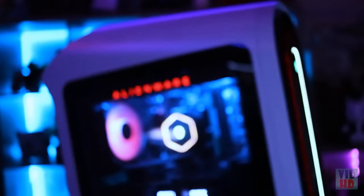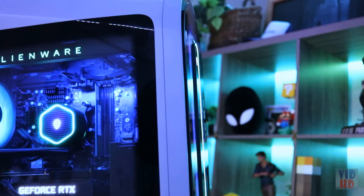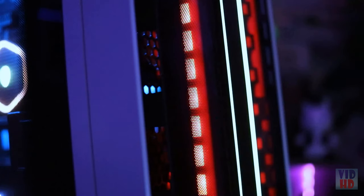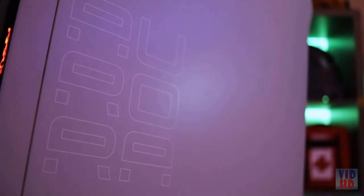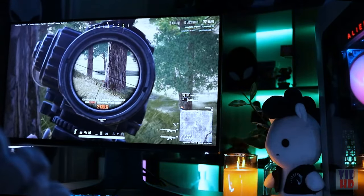The R13 continues our evolved Legend 2.0 design with its iconic curved chassis. This also includes additional hexagon air venting and lighting that reflects across the front of the system. This system is in the color lunar light; however, there is also a dark side of the moon option.